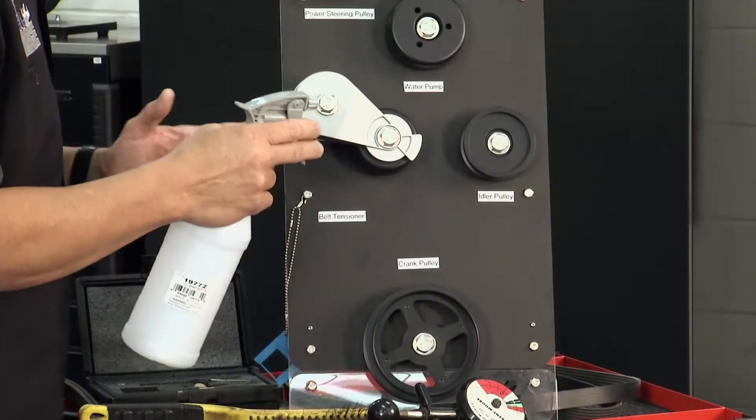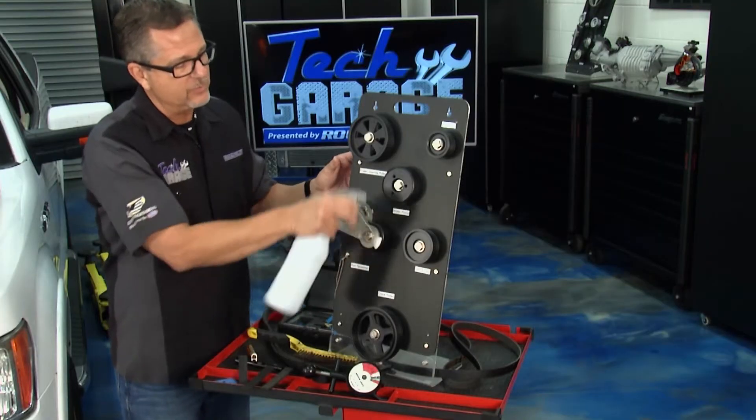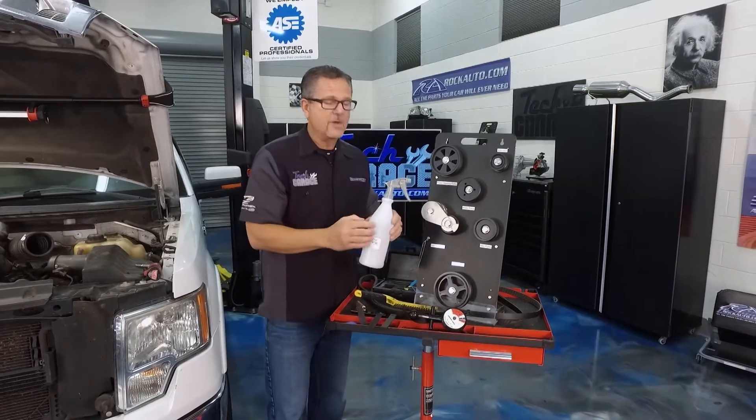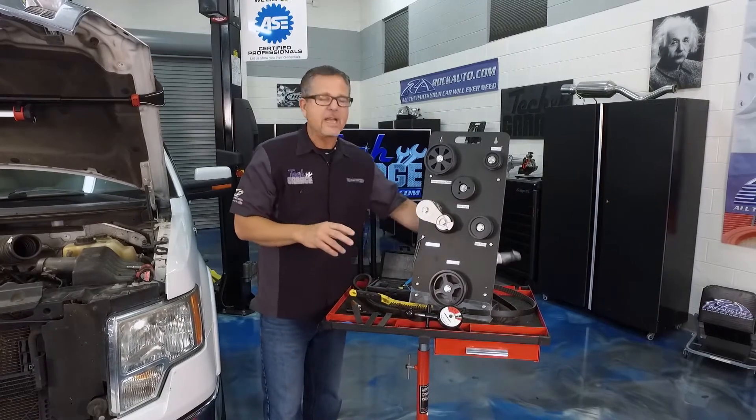Here's a tech tip: get a spray bottle and do a water test. Spray it while it's running — be careful. Spray the longest span. If the squeal's still there, that usually means it's a tension issue because the water acts as a lubricant. If it goes away for a split second, you probably have an alignment problem.